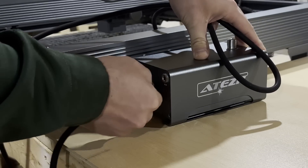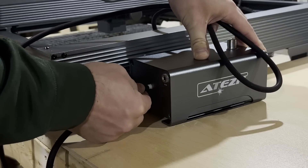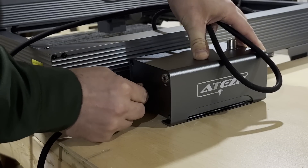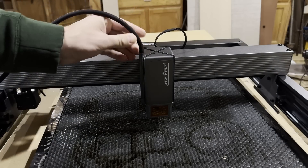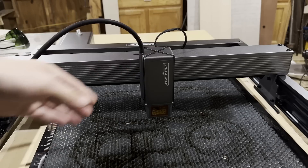This box right here is really cool — this is called Air Assist. Now typically on a laser engraver, this costs a lot extra, typically around $140 or so, which can add quite a bit to the cost. This laser actually comes with it, and this should allow for cleaner cuts and less burning.